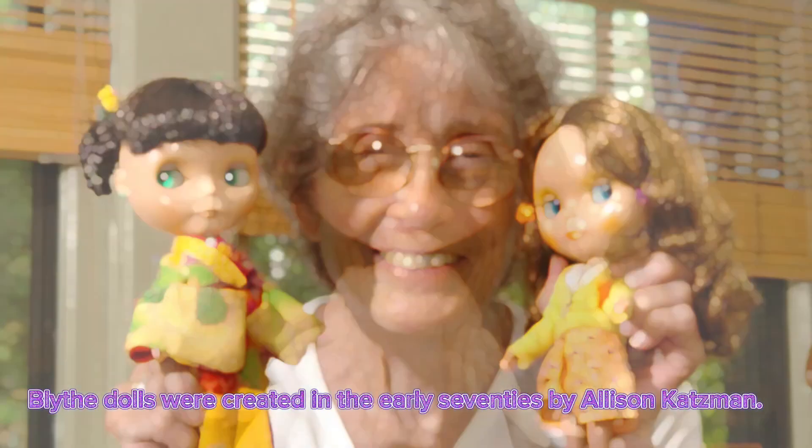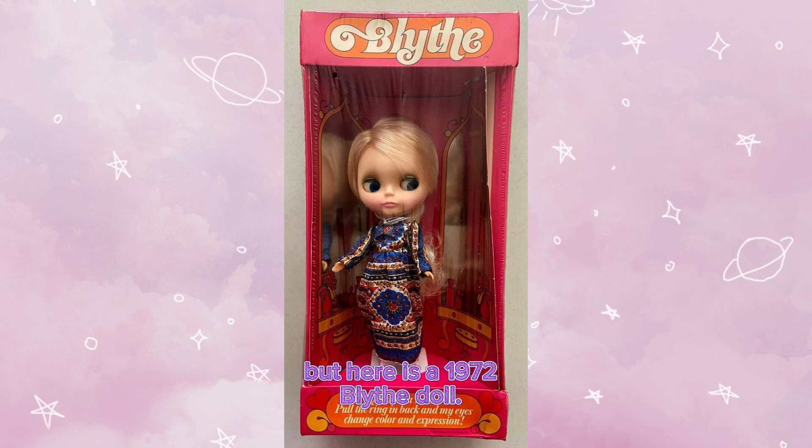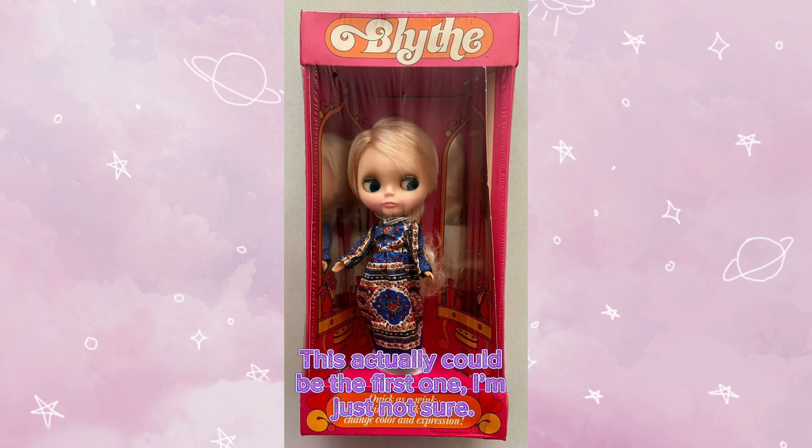Blythe dolls were created in the early 70s by Allison Katzman. I actually couldn't find what the first Blythe was, but here's a 1972 Blythe doll. This actually could be the first one, I'm just not sure.